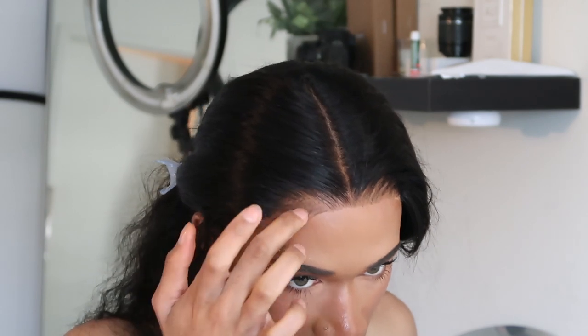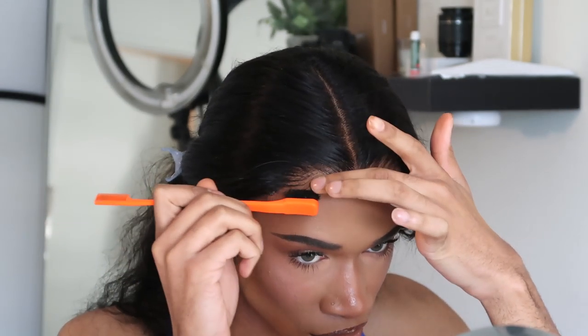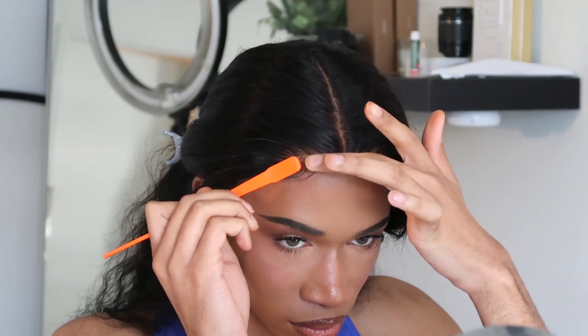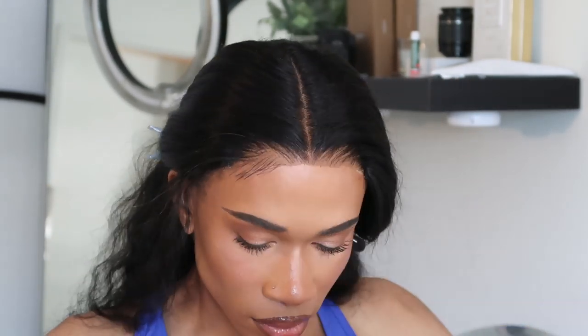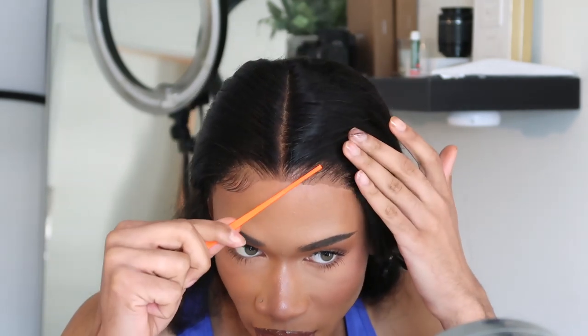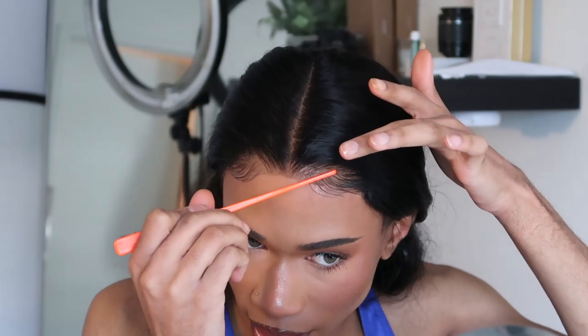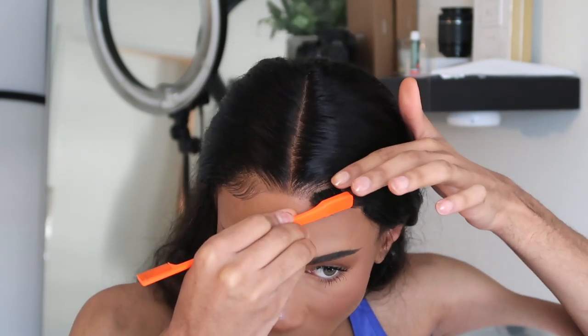I think I'm gonna cut them pretty long today — usually I do short baby hairs but I'm gonna do longer ones today. I'm just gonna take some edge control and put the tiniest amount on it. I like to do this style of baby hair when I'm doing closure units — two on the sides and nothing in the middle — because it just gives that frontal effect. Some people like to do three swoops, some people like to do just one swoop, so it's literally just your preference.